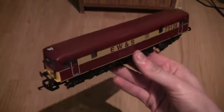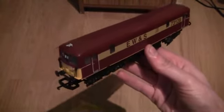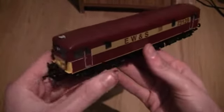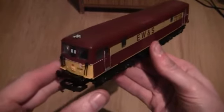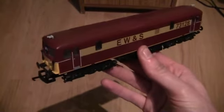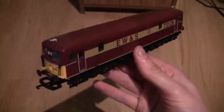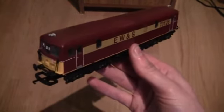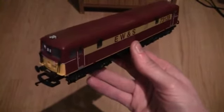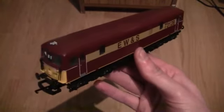Moving on to the loco itself - there's quite a bit of weight to it, especially for a Lima model. This particular model will need hard wiring as it's not DCC ready. What I might have it pulling is a rake of Royal Mail Bachmann freight wagons - I think they came out last year. I have yet to get some, but once we've moved into the new house I will be purchasing those.